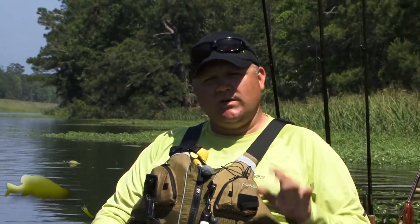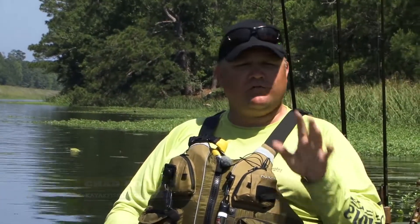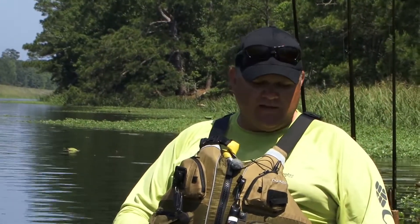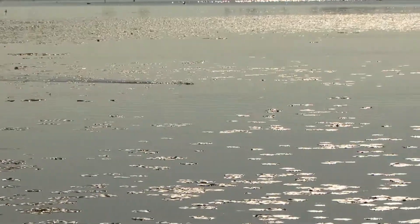Alright guys, in most episodes we wait until the end of the day and we do a tackle overview talking about all the things that produced on that particular day. We're going to switch it up a little bit on this episode and talk about frog fishing. Instead of waiting until the end, I'm just going to talk to you about some of the things that actually work.